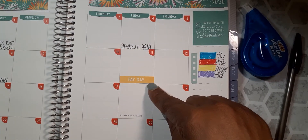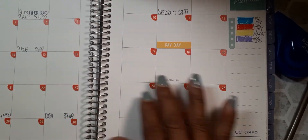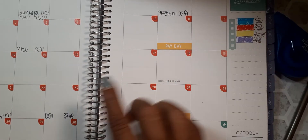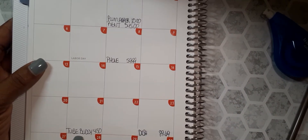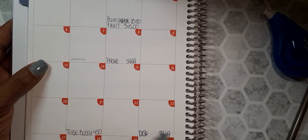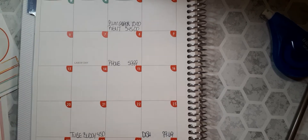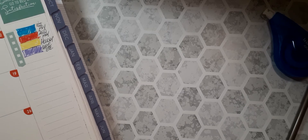Then I get paid again on the 11th. What I do is go through and see what bills are coming out of that check before my next payday — which will be my TubeBuddy and my Dish. So I will be paying those two bills out of the September 11th paycheck. Then I'll get paid again on the 25th.